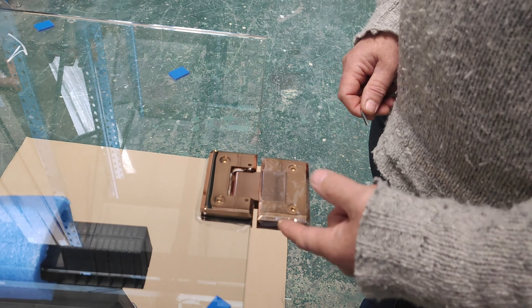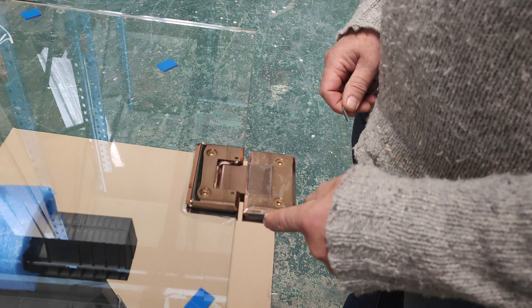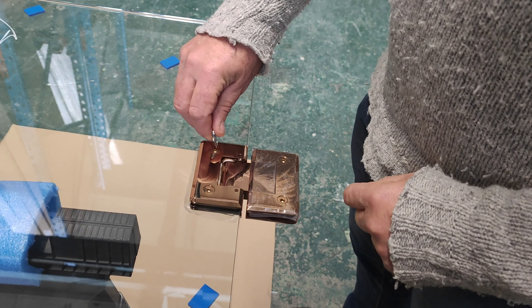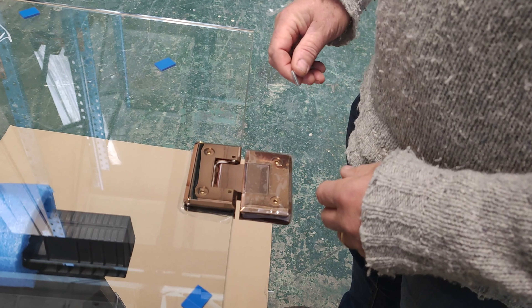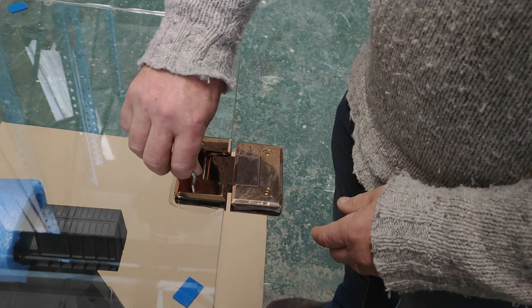Once you do that, you basically do the same for the other hinge. Do it up quite tight, leave it for about an hour, and then go back and tighten it again, just to make sure it allows a bit more compression.